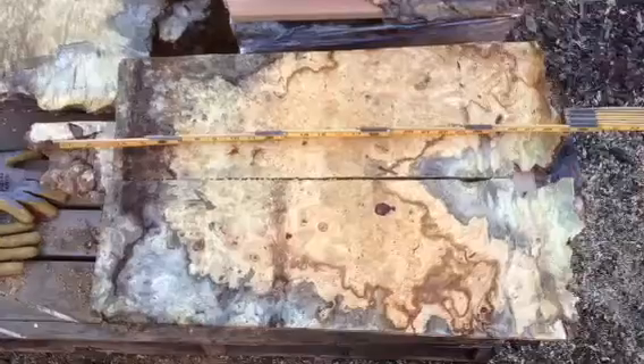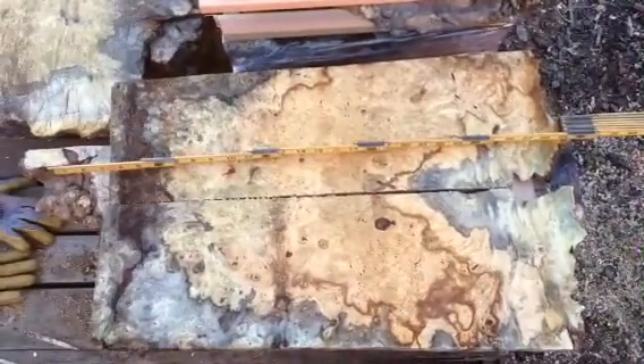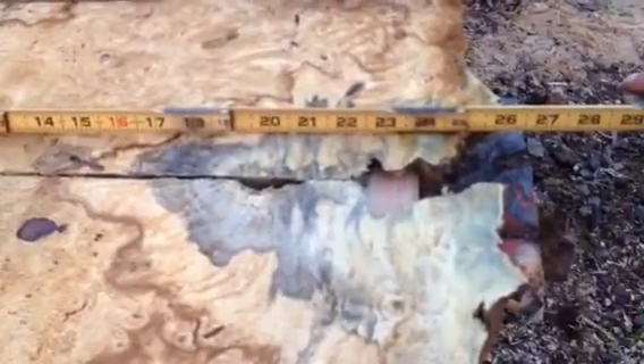Here's a bookmatch set about eight inches wide, same thing as the other one — about a quarter inch thick. About 24 inches long.